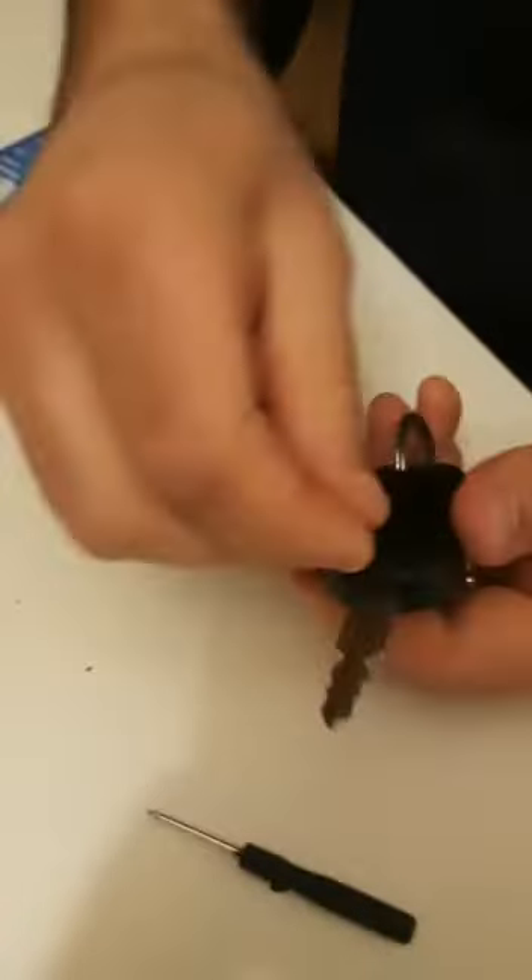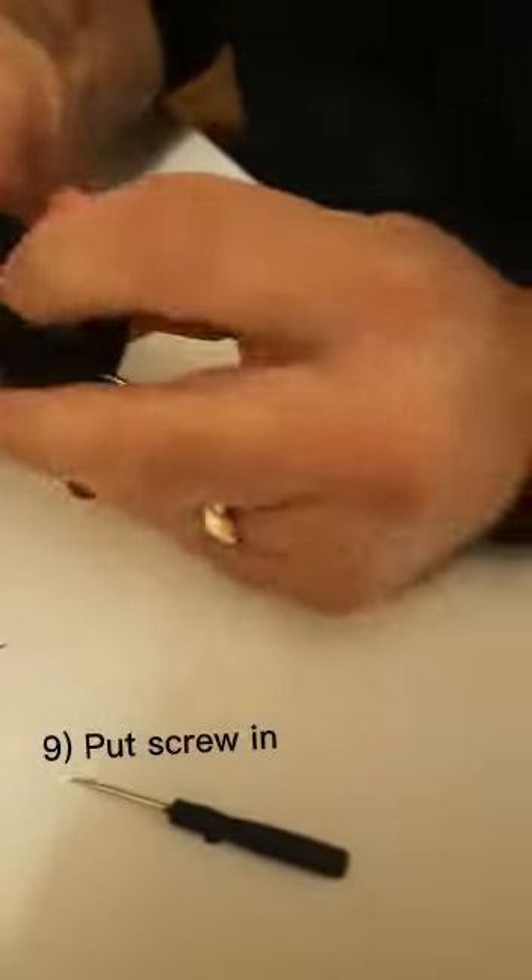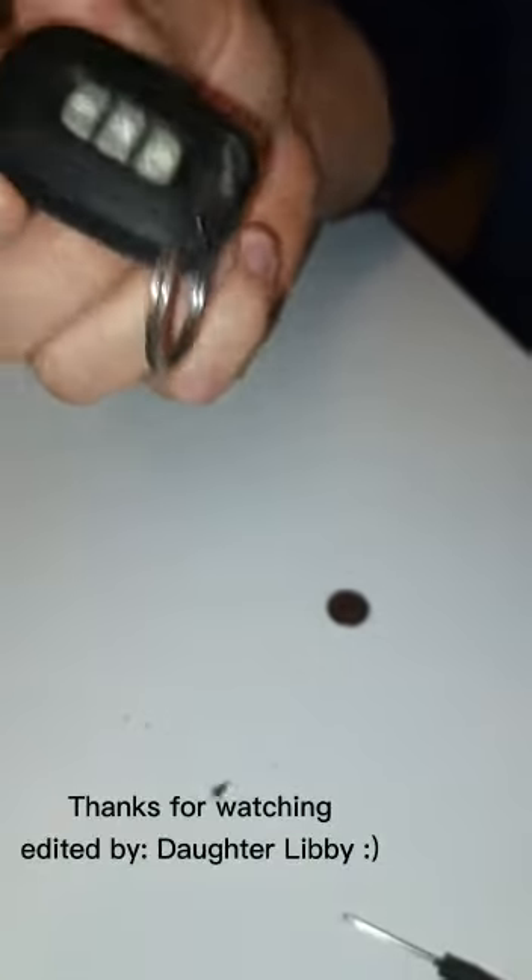Clip it all back, put the screw in and do it up. And you can see the light is flashing — all good to go. Thank you.